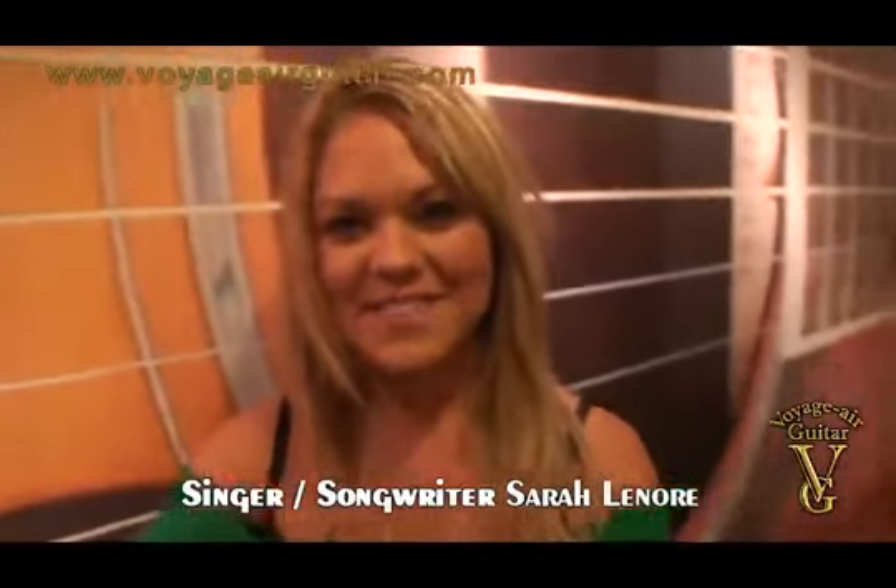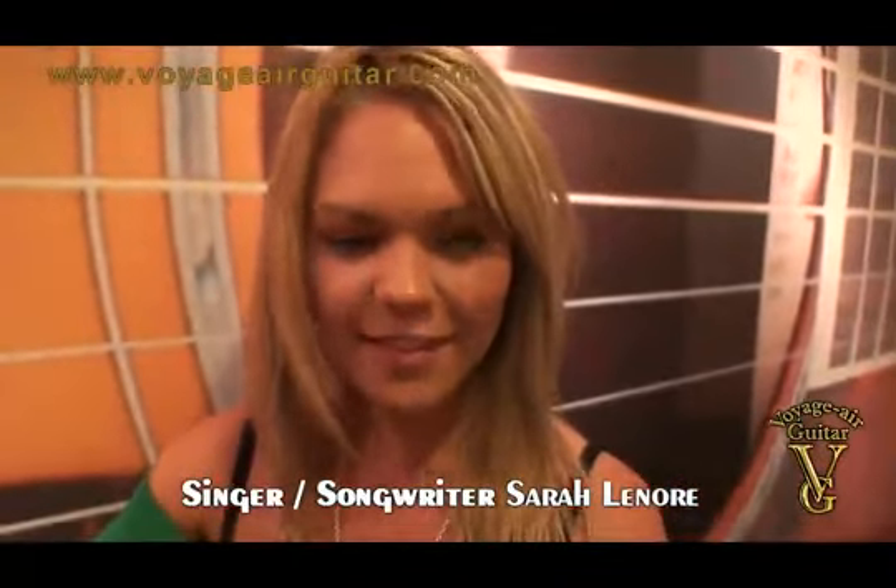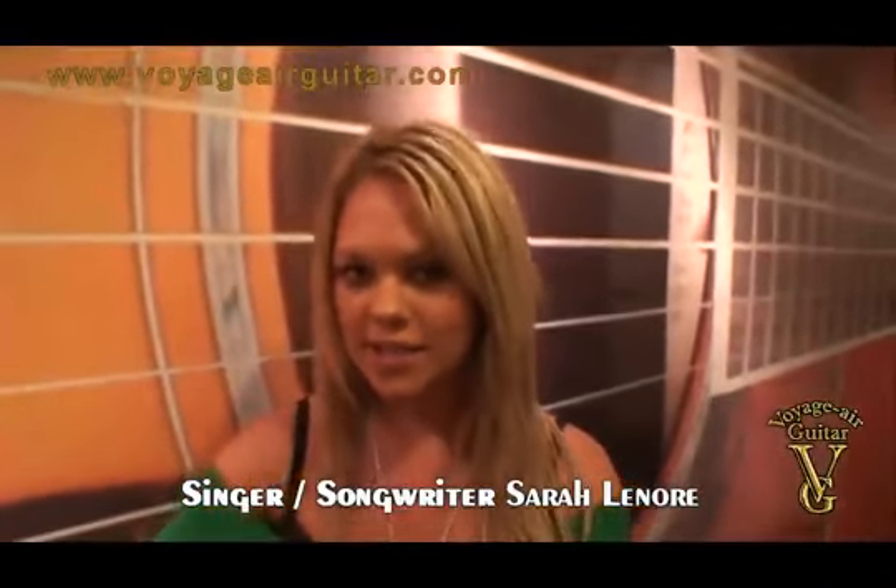Hi Voyager, my name is Sarah Lenore, and I love, love, love Voyager guitars.